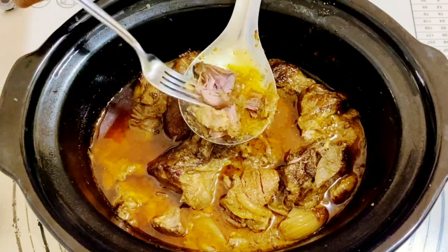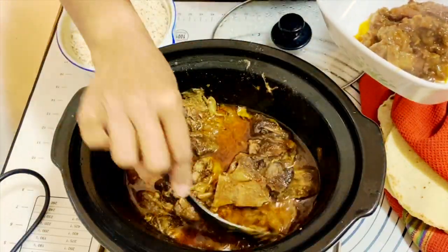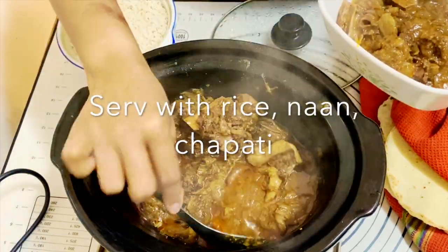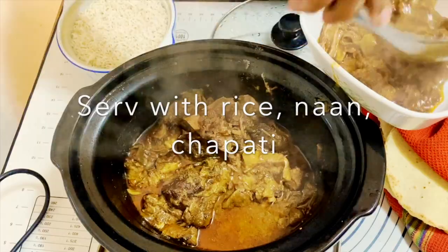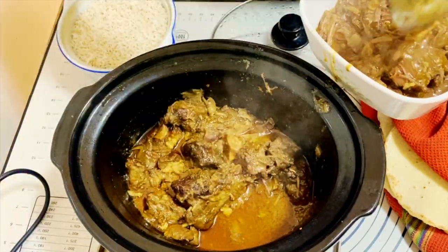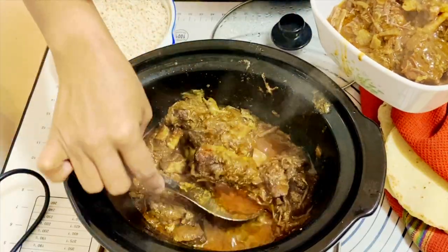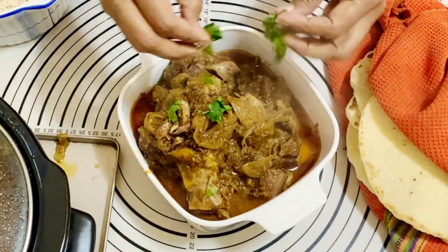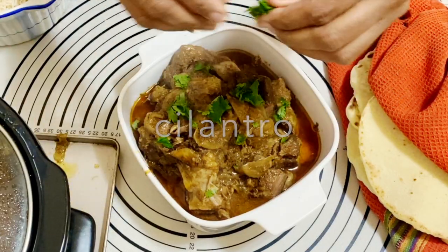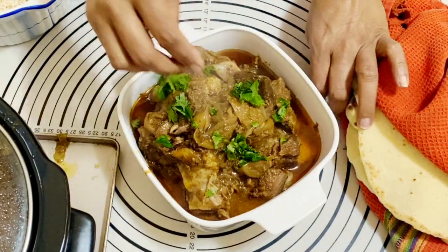You can serve this with many things — steamed rice is one of them. But if you love flatbreads, naan, chapati, and roti recipes are all on my blog, so make sure you visit and grab those recipes. I'm going to put this in a serving dish — time for dinner!